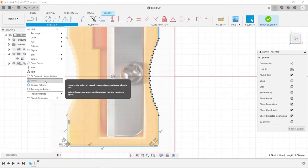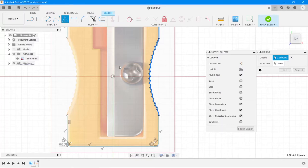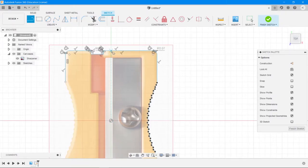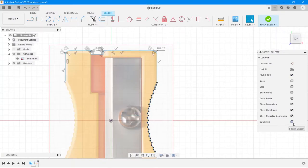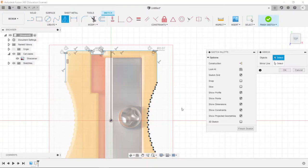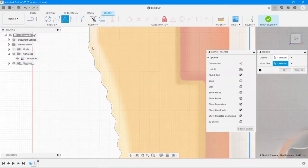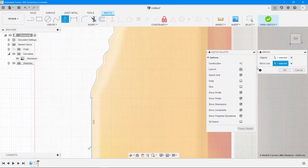You need a mirror line — a line along which you want to mirror. We don't have one right now, so press Cancel and first draw a line right along the middle, starting from around here to the origin, to serve as a center line. Then go back to Create > Mirror, choose the line you want to mirror, make sure you're selecting the blue spline line, then click the center line as the mirror axis. You should now see a complete mirrored line appear.